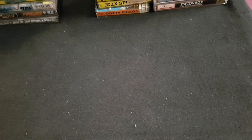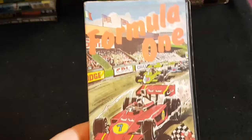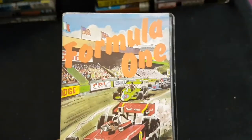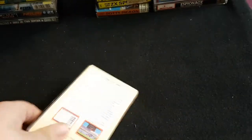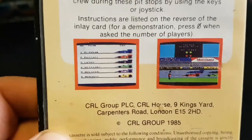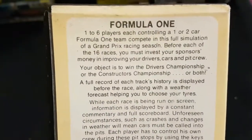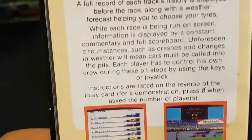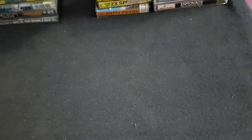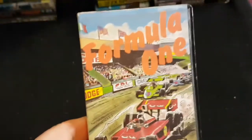The last clamshell I have is Formula One. It's cool artwork — really cool. Like I say, you don't get stuff like this anymore. I don't know if the game lives up to it; it doesn't look great. But the artwork on the front is pretty cool. So that's Formula One.